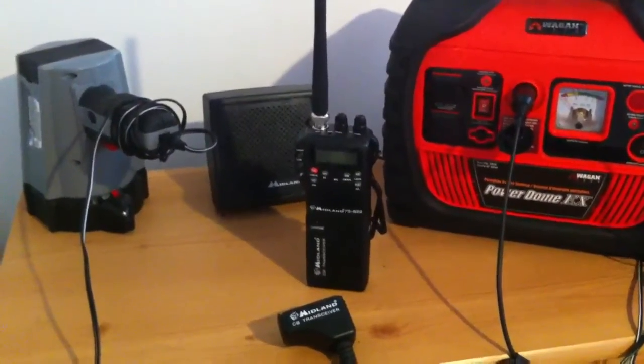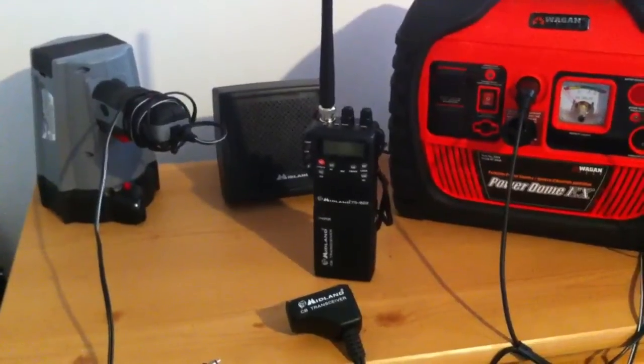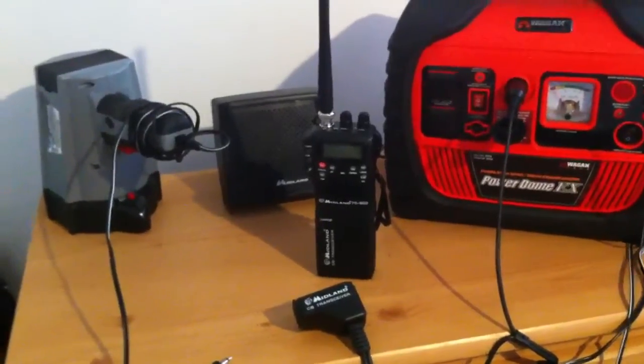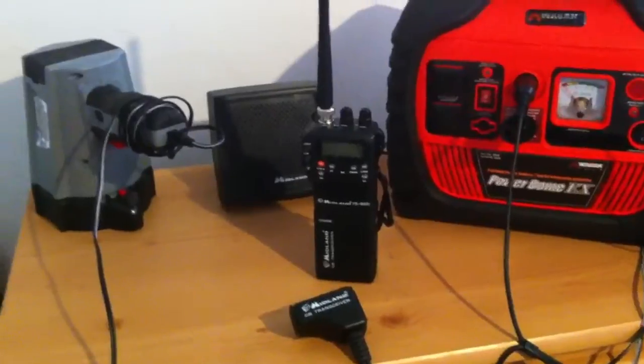Hey YouTube, Safety here. Just doing a video on my new Midland handheld CB radio. It's a 2-in-1 so it can go portable in a vehicle using a DC cigarette adapter and a little antenna for on top of your car.